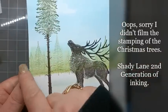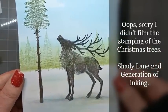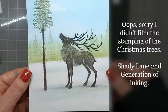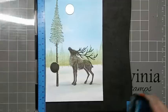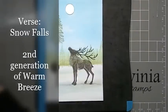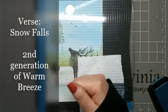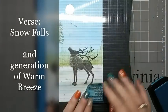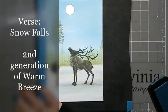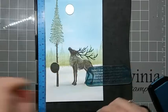I've just stamped the Christmas tree scene in the background just by doing it all in second generation of ink, and that just helps to give us the illusion of trees in the distance. I've got my verse in place and now I'm just going to ink it up. I'm going to pop a piece of copy paper over, stamp onto it, and then we're going to do it in second generation all the way up this side.